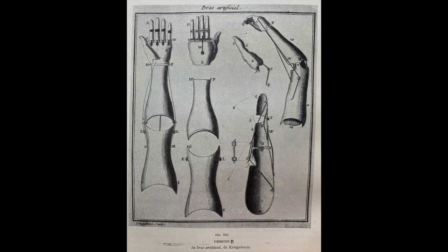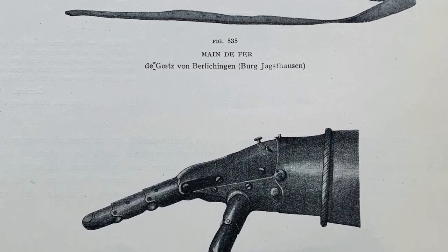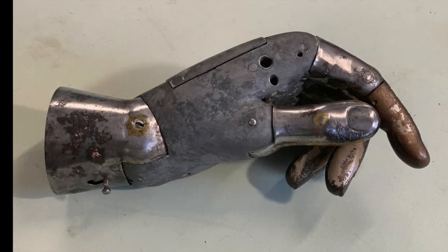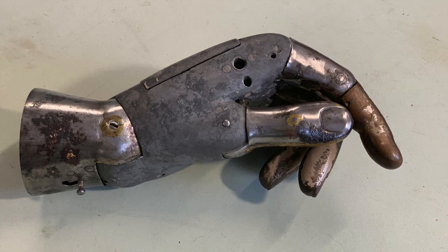I'm used to restoring antique automata, but when I look at the reference books, there's usually a chapter on prosthetic limbs — arms and legs of great mechanical complexity. They've been made for hundreds of years, and the one we're looking at today was made in about 1910 by the Kahn's Manufacturing Company in America.